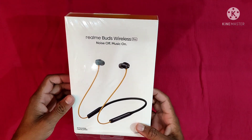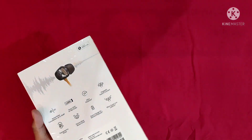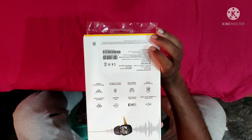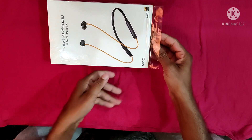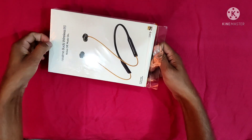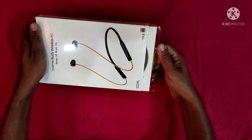Hello viewers, welcome to our channel. Today we will use Realme Birds Wireless Pro. The wireless Bluetooth purchase cost is four thousand rupees, but it's worthable. The voice and sound quality is really good.